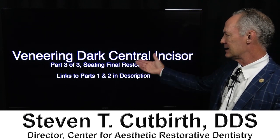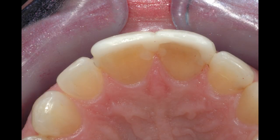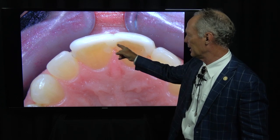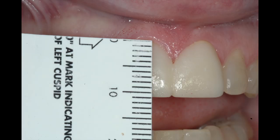This is part three: seating the final restorations when you're veneering a dark central incisor. As we discussed, this is a brutal case. There's hardly anything worse than restoring a dark central incisor. I never restore just one central unless it's somebody that's not particular about appearances. If it's somebody particular about the way things look, I always restore the adjacent central, even if there's nothing wrong with it — because you're just not going to be able to match that tooth if you're not restoring both of them.